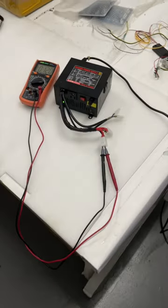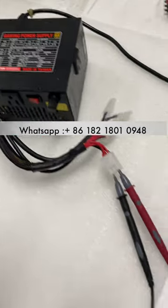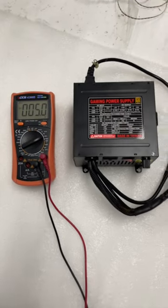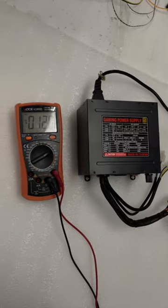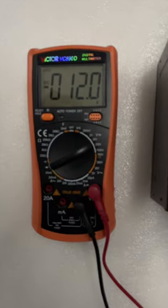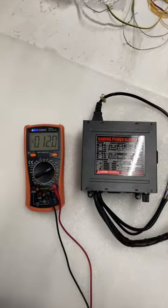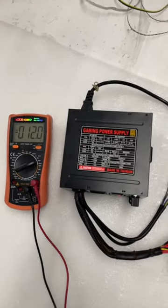This is twelve volts — it's five volts on the power supply, you can see it's very accurate. The black cable is minus twelve volts. You can see this is minus twelve on this power supply.